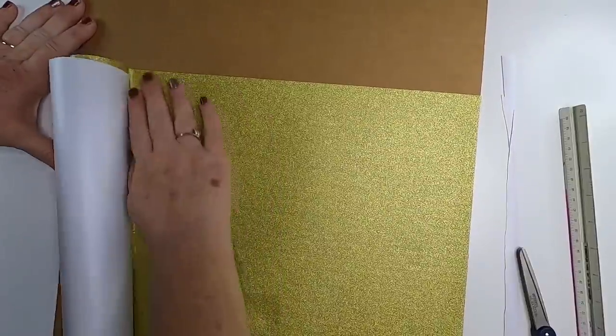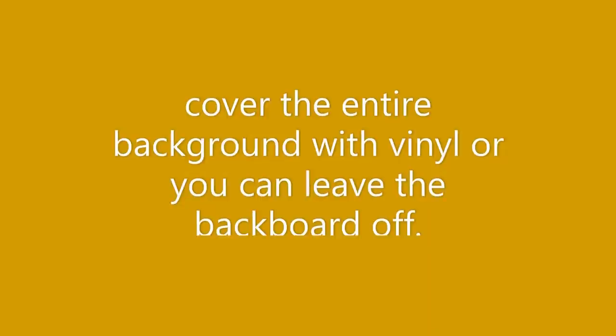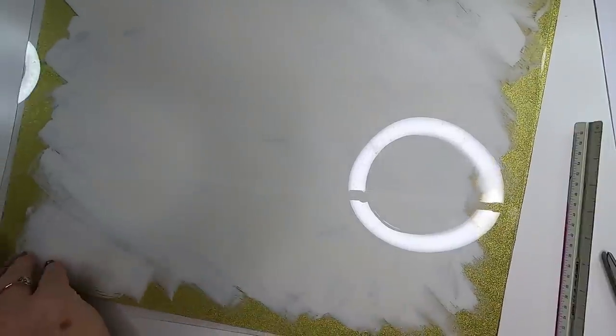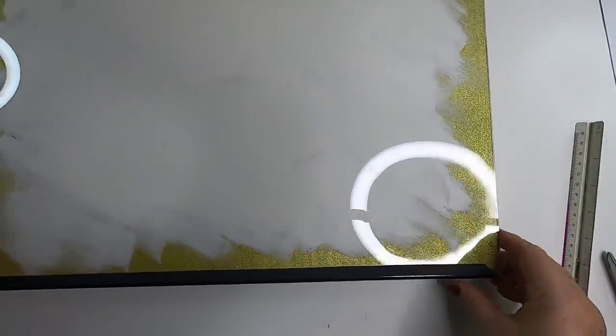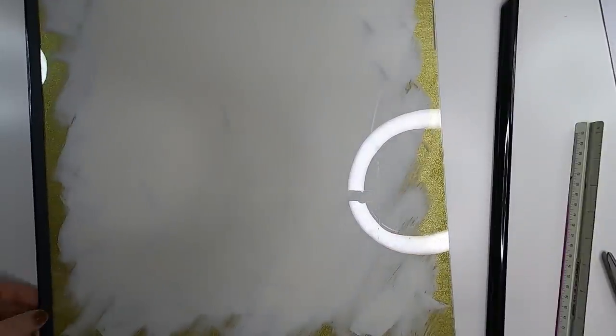I do the exact same for the top portion so it's completely covered in gold glitter vinyl from Dollar Tree. We'll cover the entire background with the vinyl — you can leave that off if you don't want to put the backing on your sign. I'm going to use it in mine, so I go ahead and put that on, then start putting the black frame back on the poster because the whole inside of the picture is completely finished.